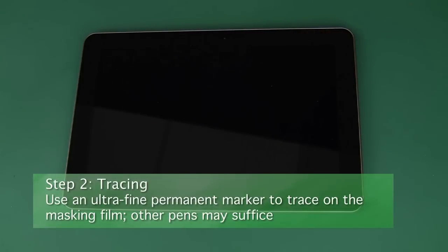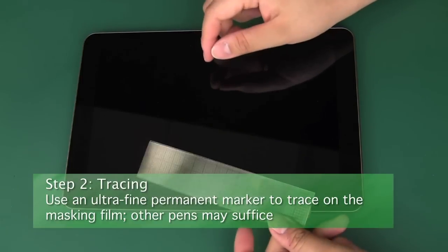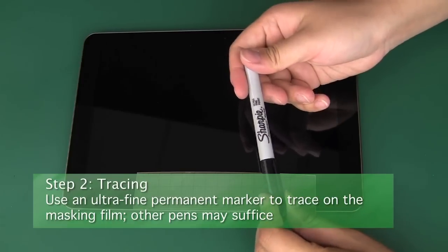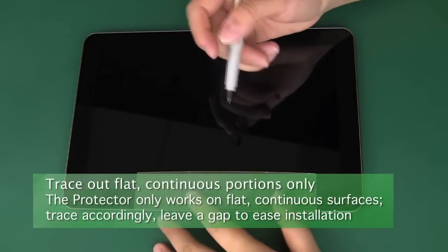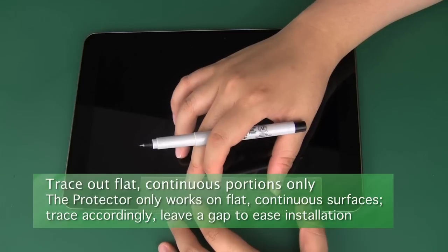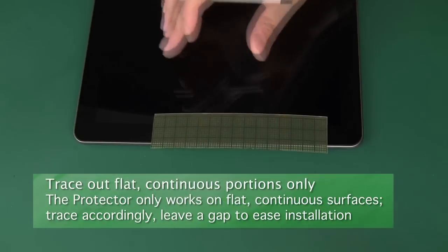Step two, tracing. We recommend that you use an ultra-fine permanent marker when tracing on your protector. Some other pens and markers may work as well, but make sure that they're very fine-pointed to allow for more accurate tracing. Note that the screen protector is designed for flat, continuous surfaces, so in most cases you should trace the protector to be a little bit smaller than the glass area of the screen.